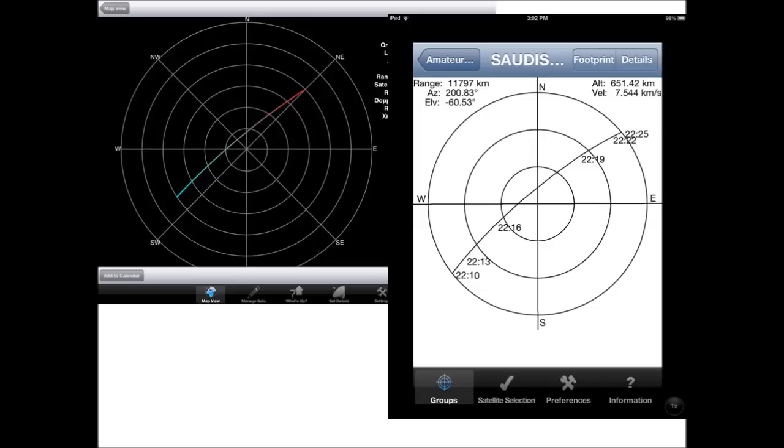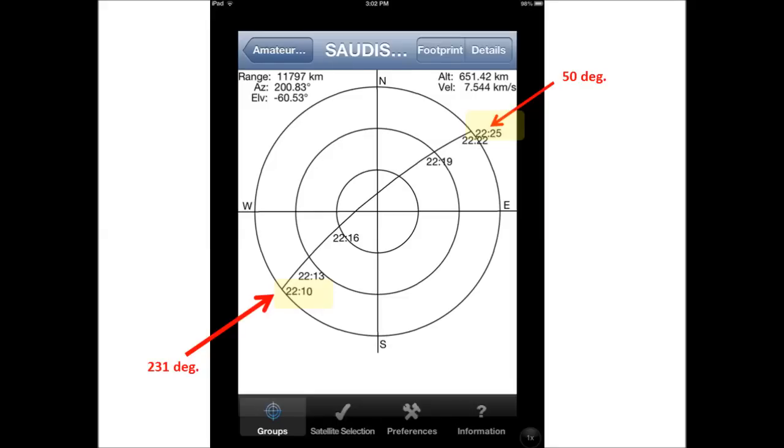Once I knew what pass I wanted to try to access, I took my applications on my iPad and looked at how the path would be, and compared them against two separate applications to make sure everything was lining up correctly. The data I was able to pull from amsat.org showed that at 10:10 p.m., the satellite was going to enter my area at 231 degrees, pass almost directly overhead, and then go out northwest and disappear over the horizon north of where I live.